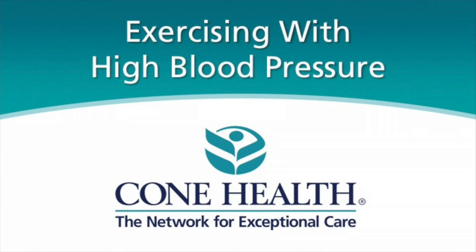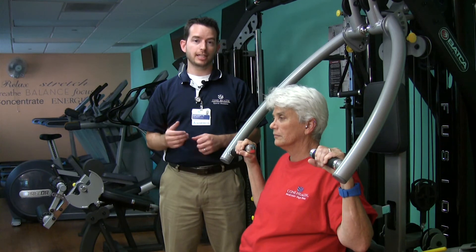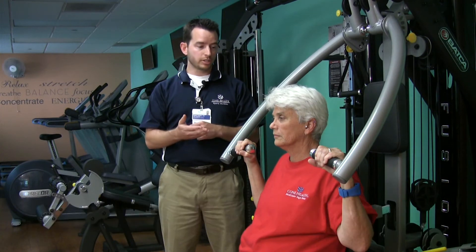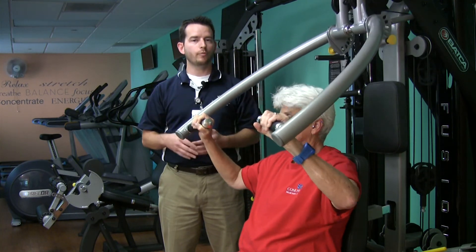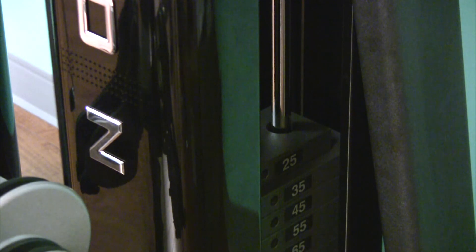For high blood pressure, it's critical that you speak to your doctor to make sure you don't need to undergo further testing before starting an exercise program, especially if you have heart disease. The most important thing if you have high blood pressure is not to do really high resistance exercise or anything that you could only lift once. Paul is demonstrating the bench press, showing an exercise where you would do one set of about 10 and work your way up to three sets of 10, with a light enough weight that you can do that many times.